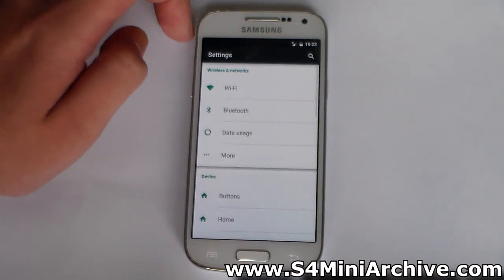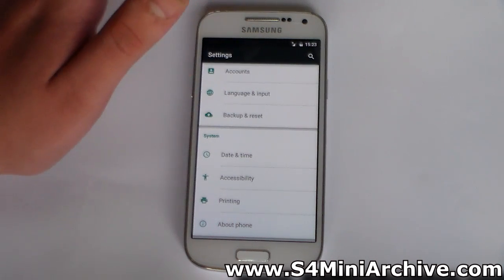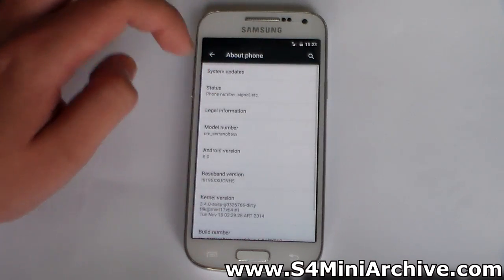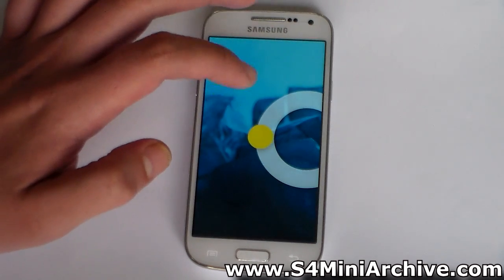Let us head into Settings. As you can see it runs very smoothly because it is running on ART and not Dalvik, which is what the previous versions such as KitKat, Jellybean, and others were running on. Let us head into About Phone — as you can see, Android version 5.0. We are now running Lollipop.